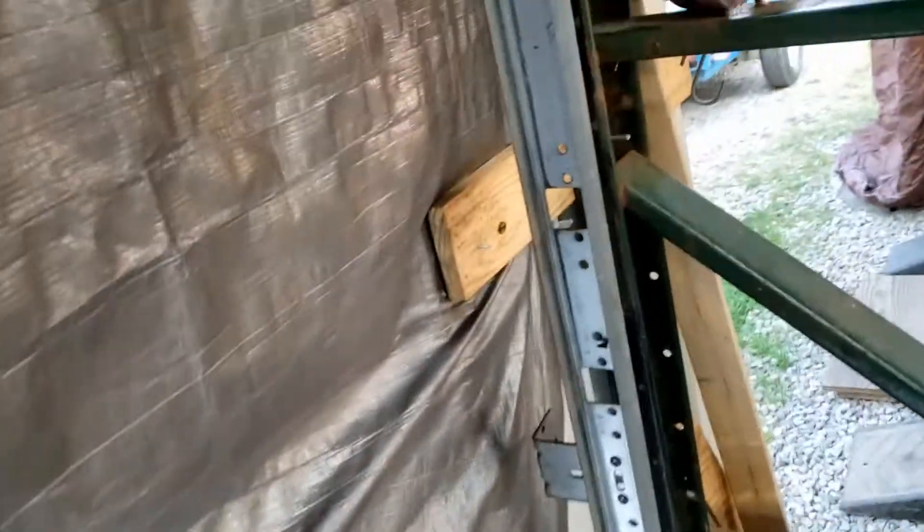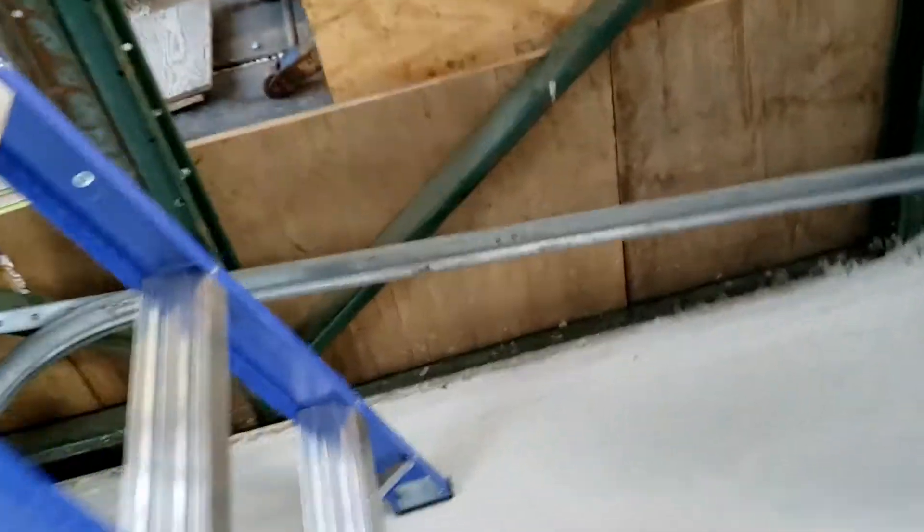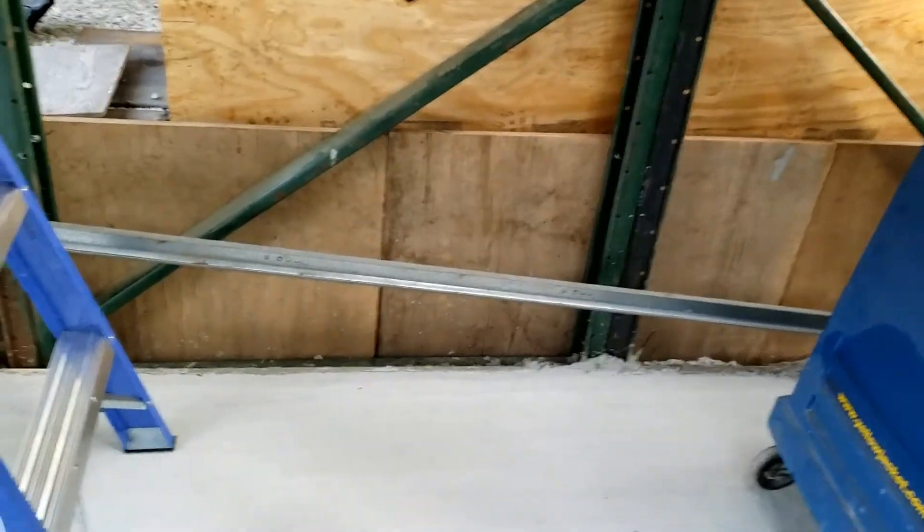I'm going to do the exact same thing over here. I'm going to go ahead and build a stud to screw these into, and I'll have my front part complete. Then you've got to take these — these are going to be fun. This has got to go up and hang down off the rafters here. Unfortunately, it didn't come with those braces, so I'm going to have to make some. Always something.